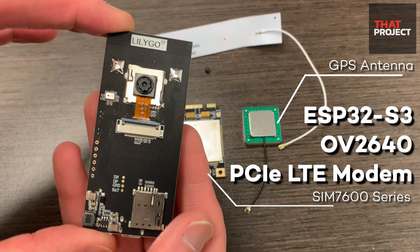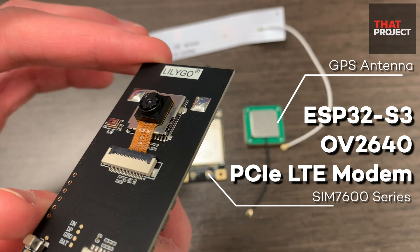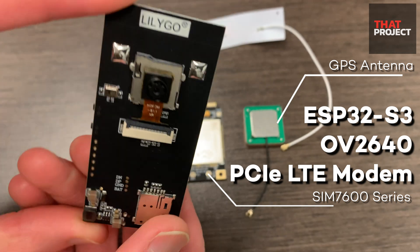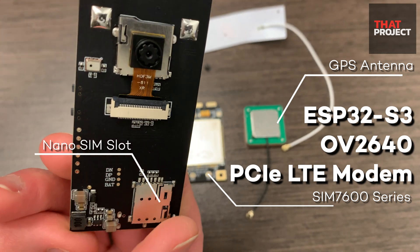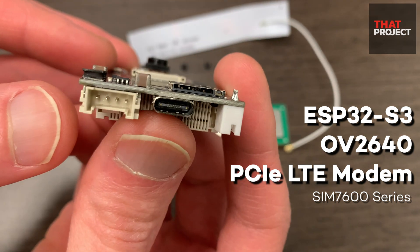Welcome back to my project, this is Eric. The Wi-Fi connection in the MCU has allowed us to do many projects that we couldn't do before. Connecting directly to the server and transferring data is now a piece of cake. I hope we are on the same page.